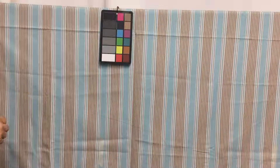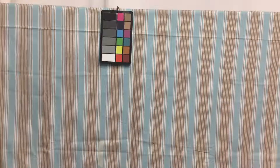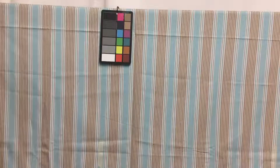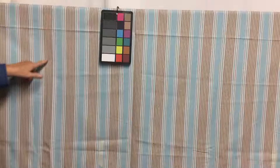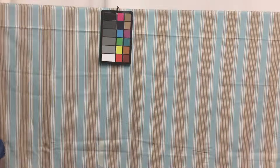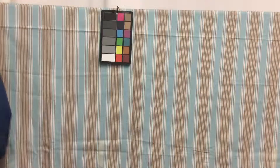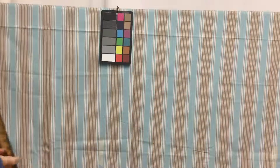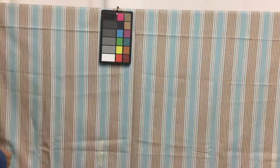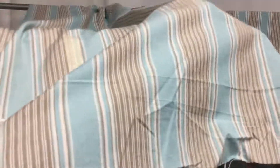This is a quite lightweight fabric. It has a teal aqua-type background with a taupe stripe through it. It measures 54 inches wide and each stripe is two and a half inches wide. It drapes nicely.